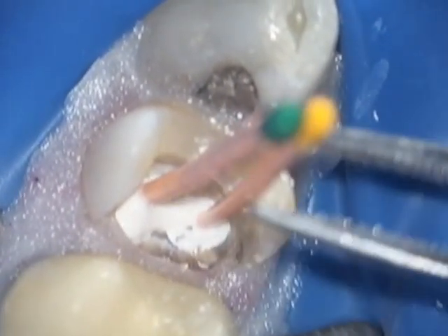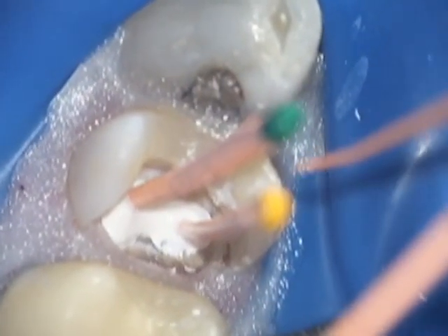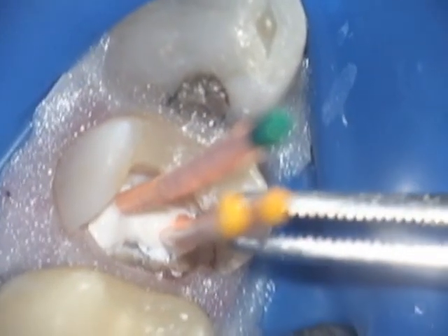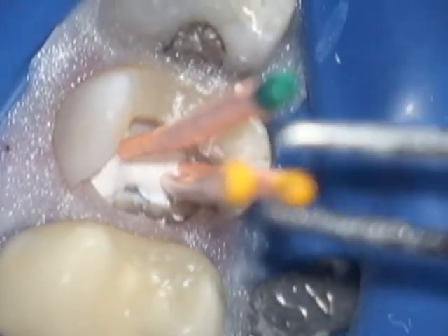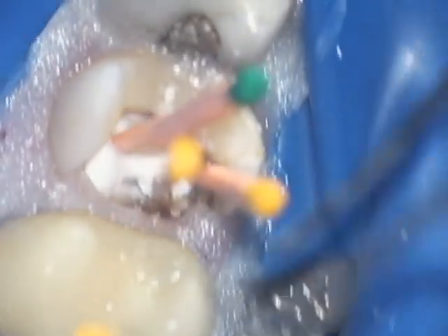The distobuccal gutta-percha cone is inserted as well. I'd like to emphasize that a size 20-04 is generally not an acceptable size — it is usually too small for my taste for a master apical file. However...